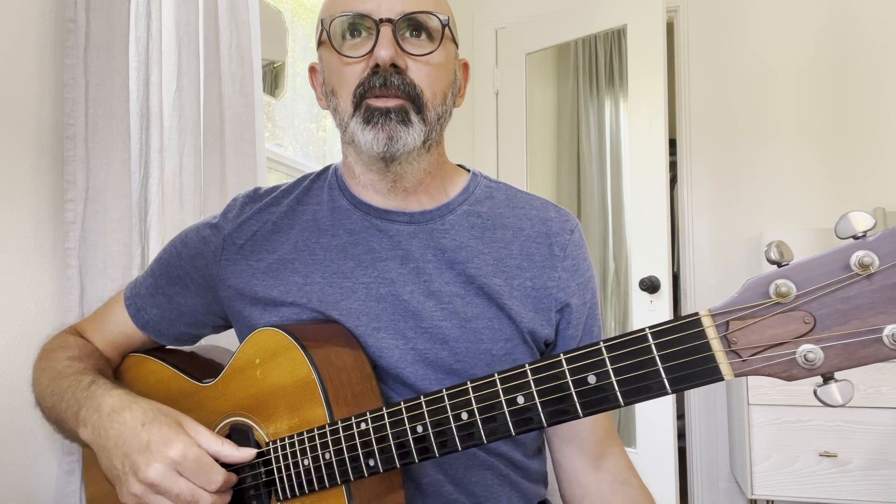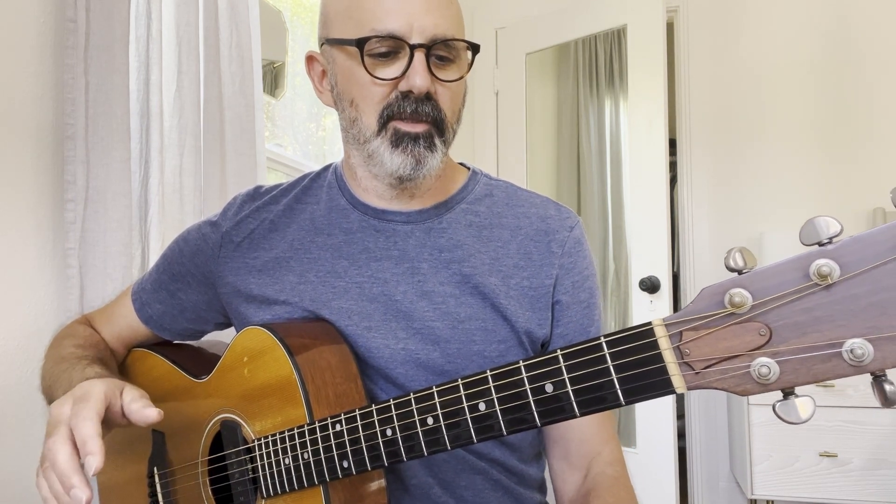Hi, Patrick Glynn here, trying to work out Clementine by Elliott Smith. This is the bridge — I think this is the fourth part of this series for this song.